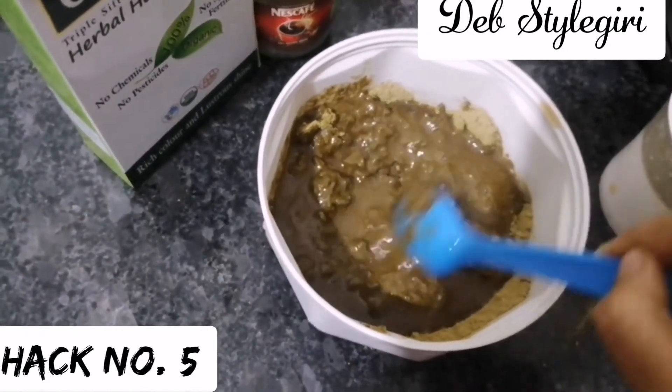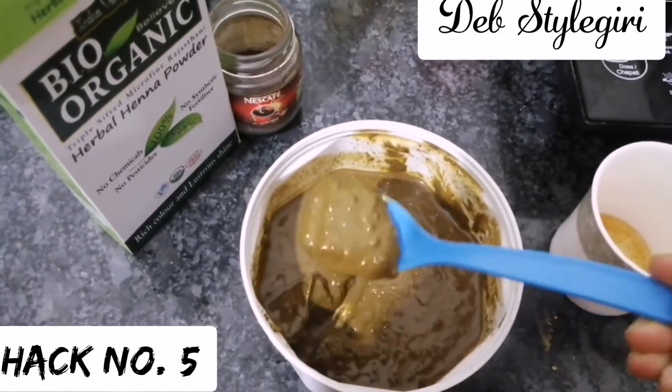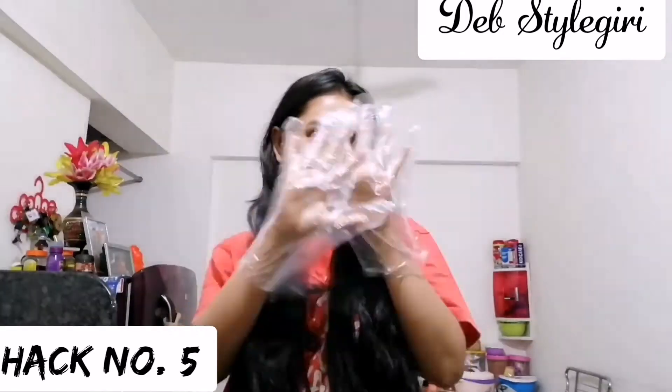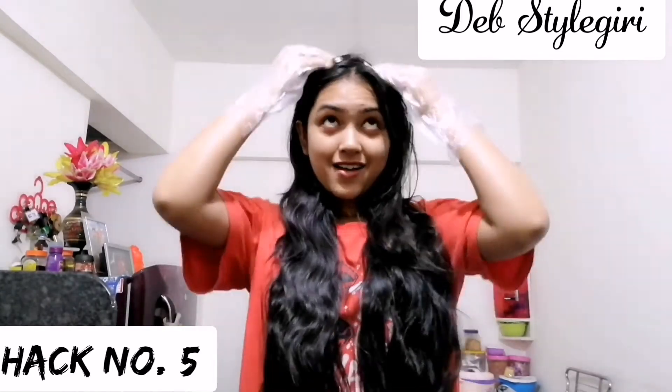Once you have the right consistency, keep the mixture aside for three to four hours. After that, wear gloves and apply the henna mixture from root to tip very thoroughly so that every strand is covered.